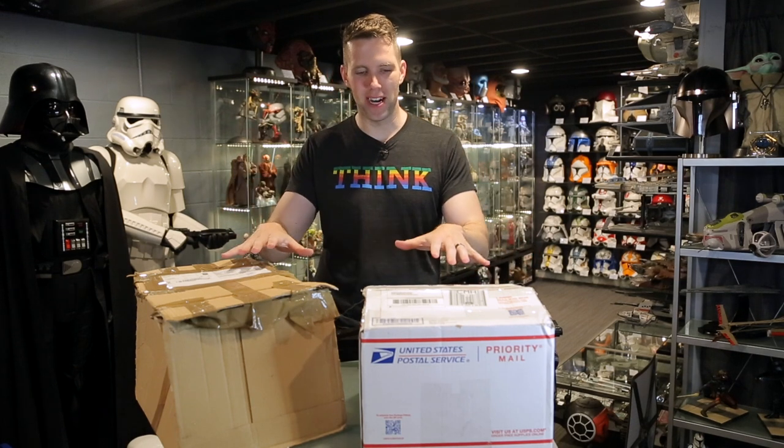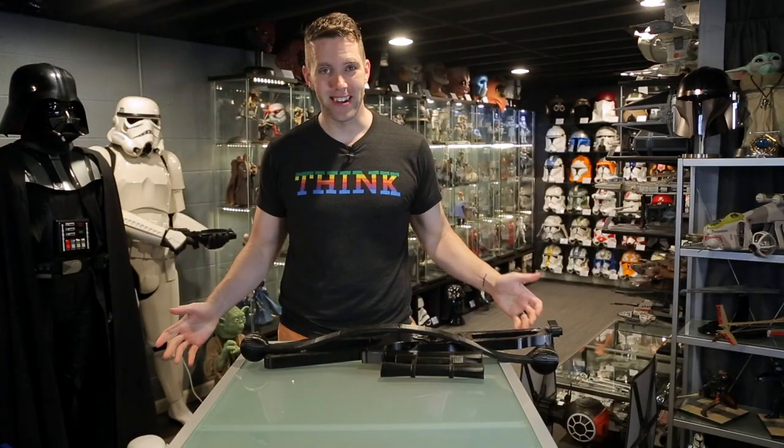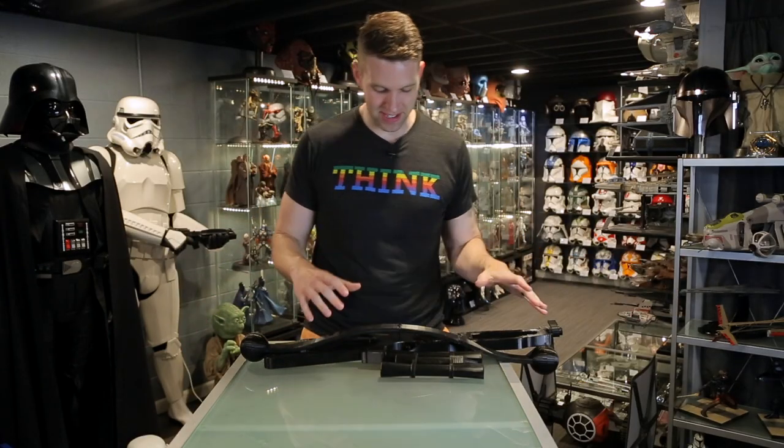Hey collectors, welcome to Star Wars Collected. I'm Jonathan. Today I have a little update for you on my Chewbacca display build. We're gonna open up these boxes, I'll show you what's inside of them, and talk about the next steps.